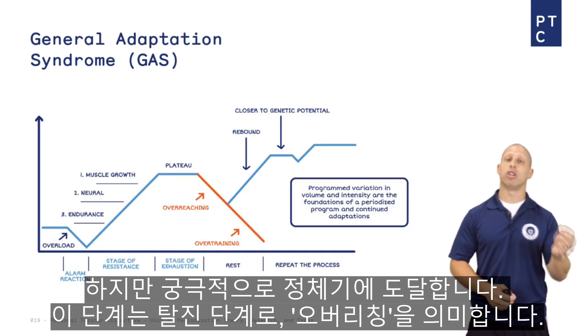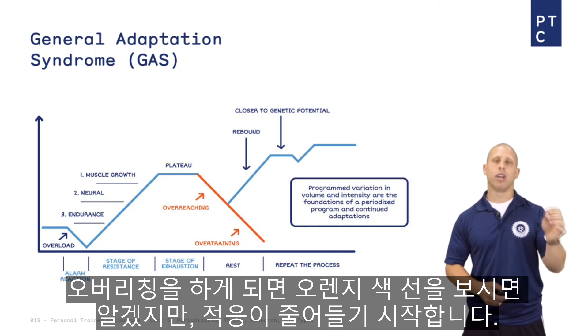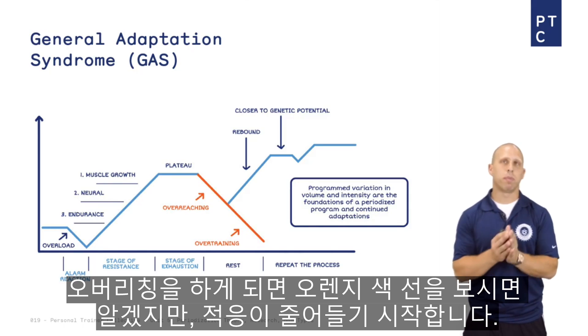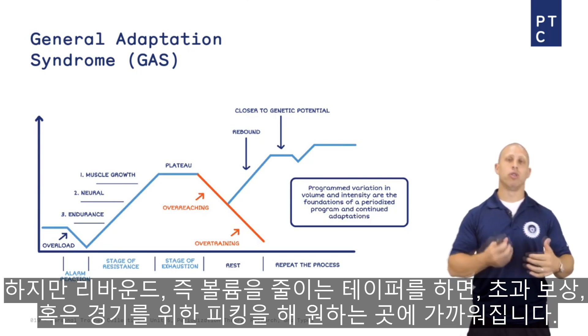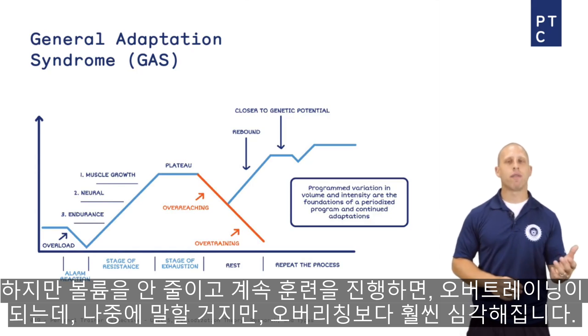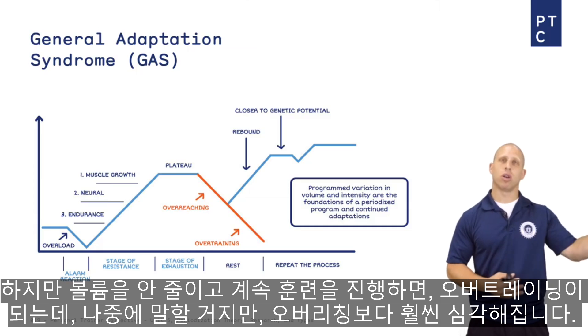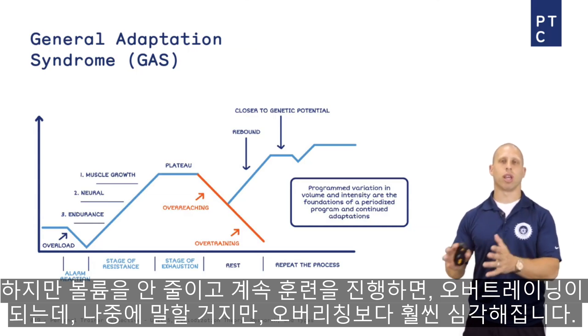Ultimately you reach a plateau — the stage of exhaustion. That's overreaching. If you overreach, you can see in the orange line that your adaptations start to decrease a little bit. But if you rebound — meaning you taper, decrease your volume — you can super-compensate or peak for competition and get closer to where you need to be. However, if you don't taper and continually push on, that's when you can overtrain, which is much more severe than overreaching, and we'll get to that later.